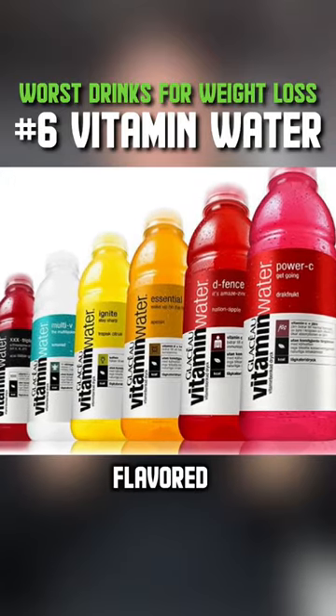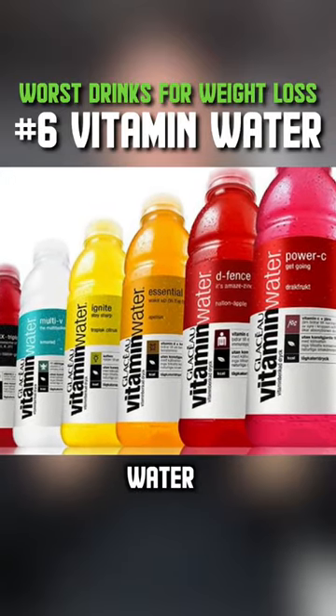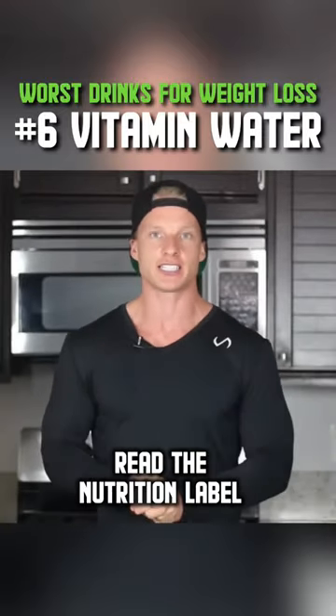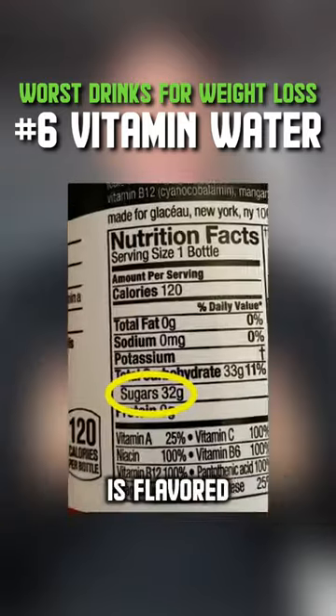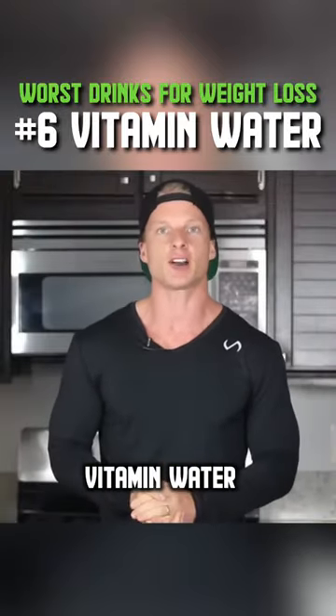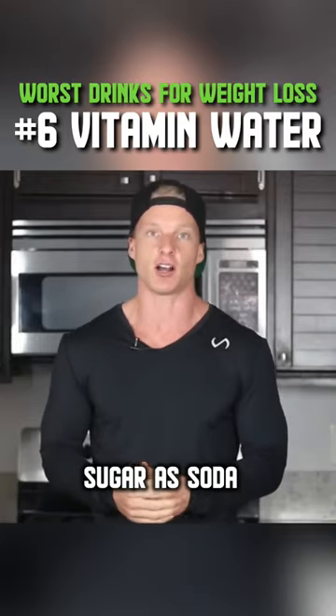6. Flavored Vitamin Water. This is a bad one that many weight loss goers are confused with. Read the nutrition label. If your vitamin water is flavored with sugar, put it back. In many cases, vitamin water can have as much sugar as soda.